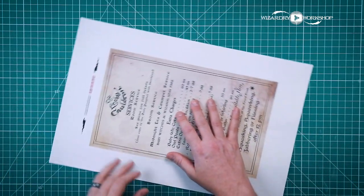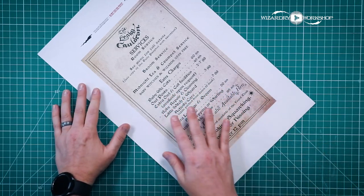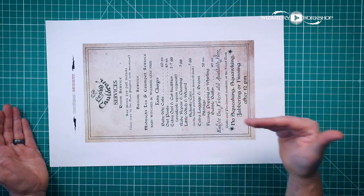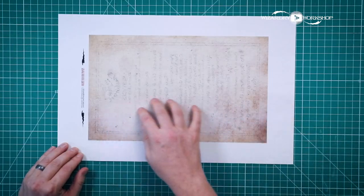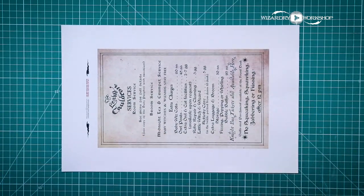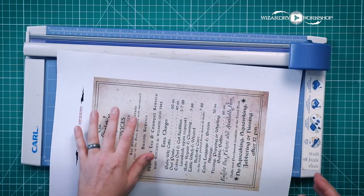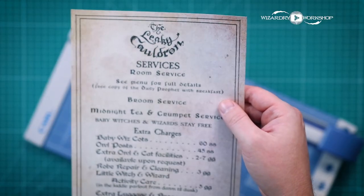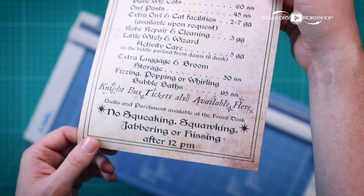Next up we have the Leaky Cauldron room service menu. It just has a bunch of stuff that they do here. This is also 11 by 17, though I have an 8.5 by 11 version of everything, so don't worry about that. The back also has kind of a bleed-through effect on it. For this one, I'm going to use my paper cutter to cut this out. And all cut out — the Leaky Cauldron room service menu should look like this.